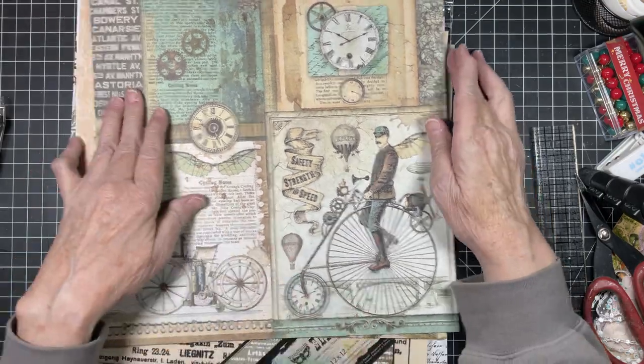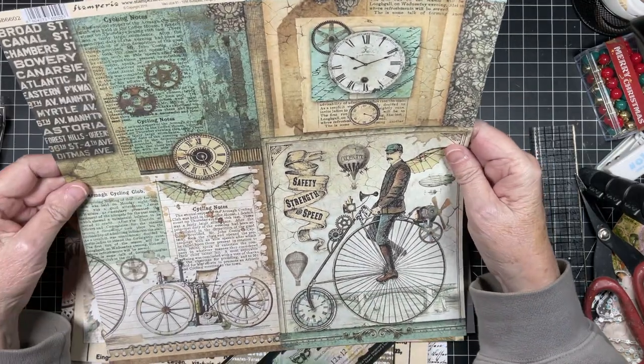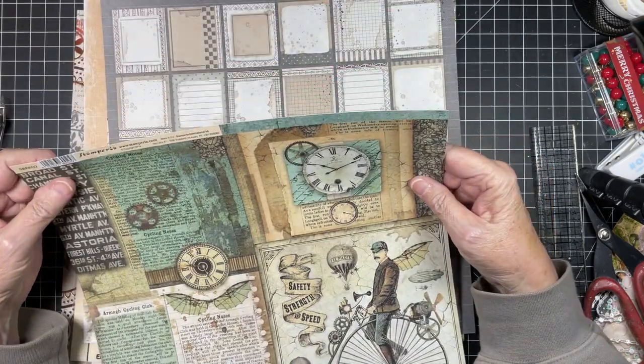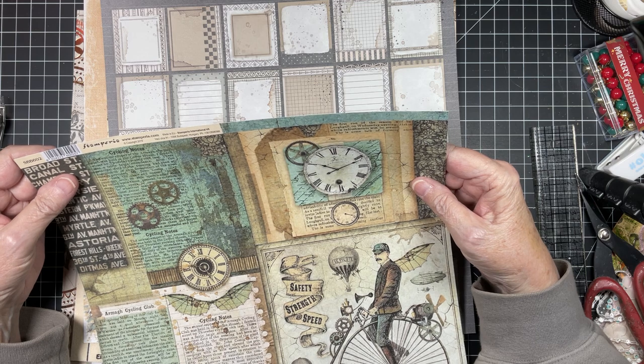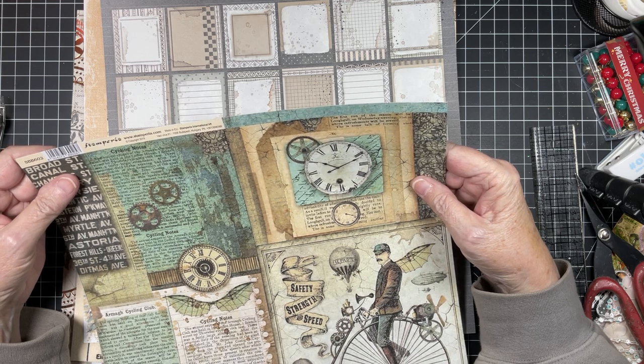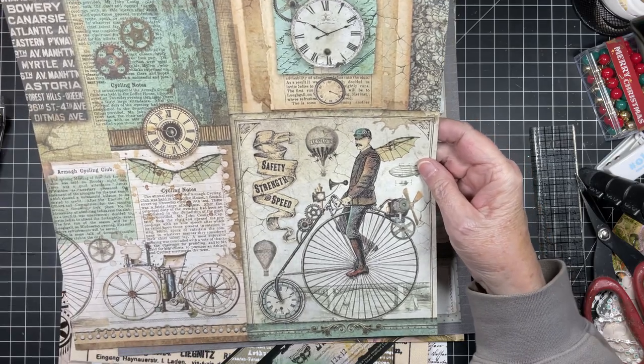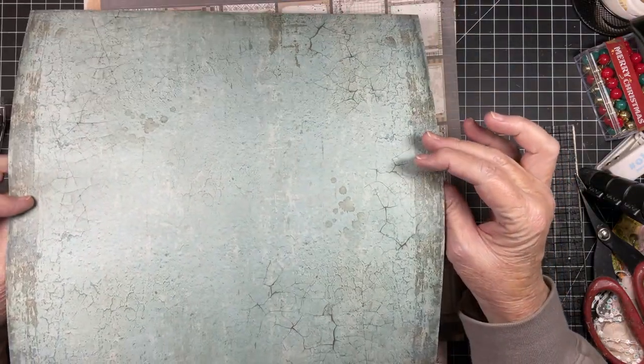This looks a little steampunk, which I love. This is Stamperia. And this is called — it doesn't say. That's so strange, it just says Stamperia but there's no name. Love that. That is the bag. Love that.